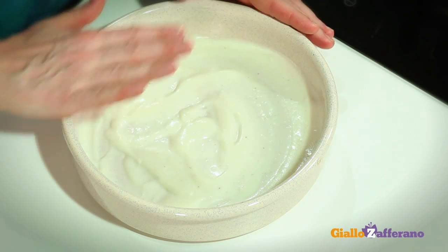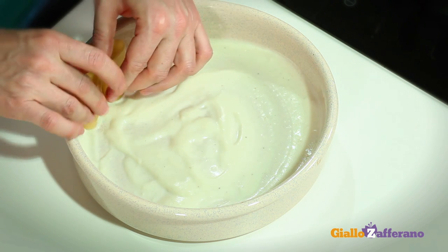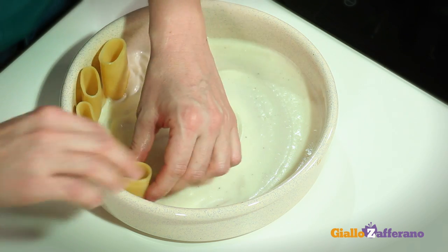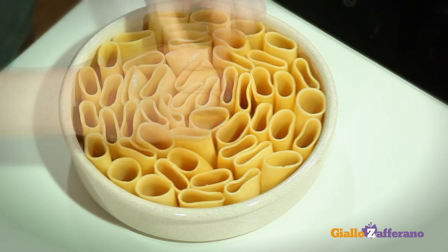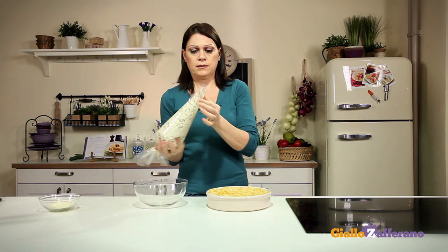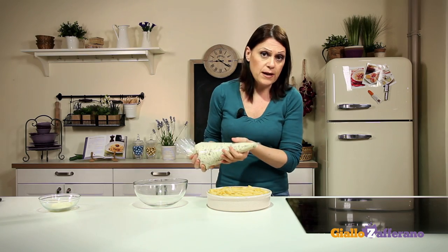Take a baking pan or oven dish about 8 and a half inches in diameter. Use half of the béchamel sauce to coat the bottom, and stand the pasta tubes upright in concentric circles, starting from the edge until the pan is full. Place the mixture in a pastry bag, cut a large hole in the corner so it can be piped easily, and now fill each pasta tube. It's easier than you think.